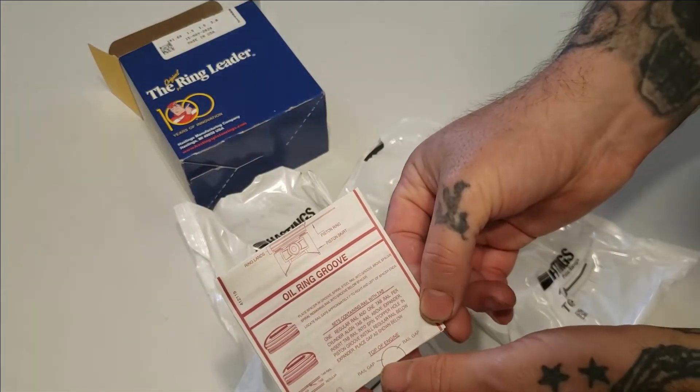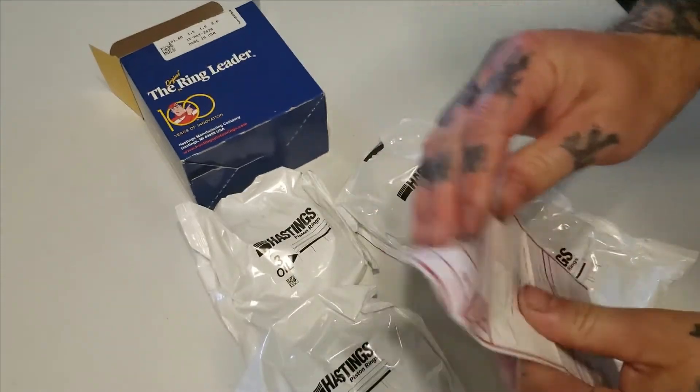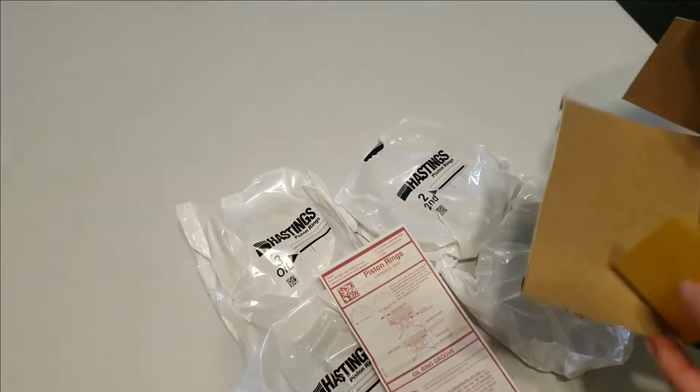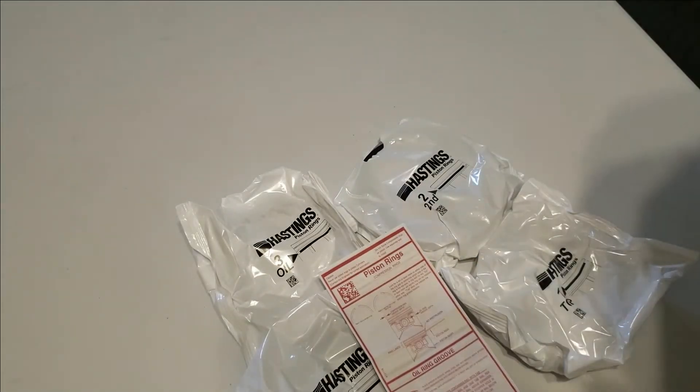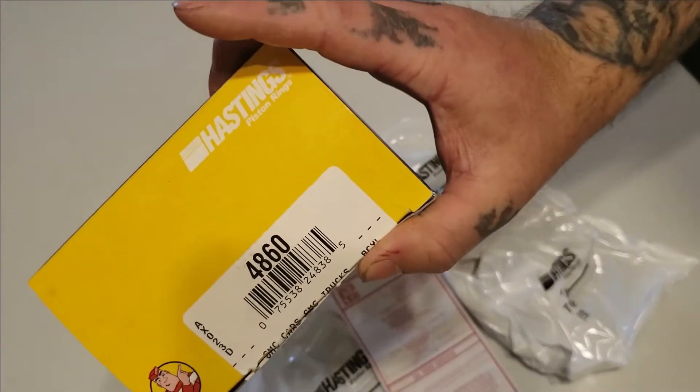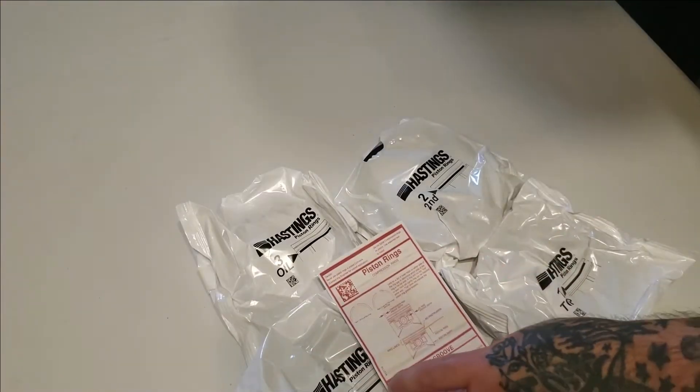We get instructions. Now these rings I got off Summit Racing. They're basically factory size. That's the part number — they're going in the 6.0 I'm building.